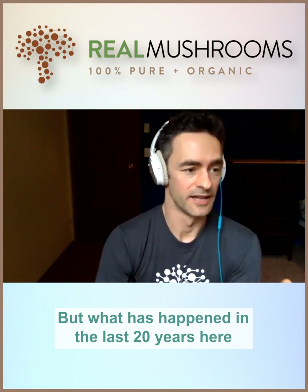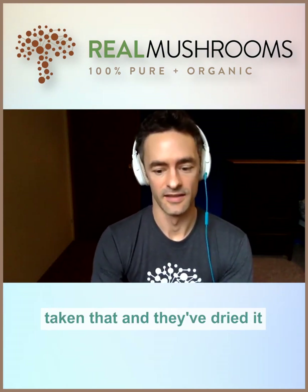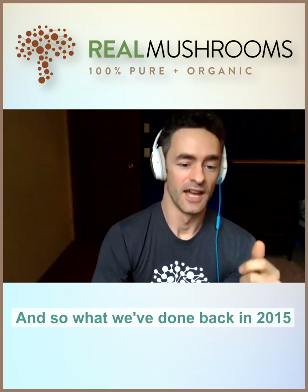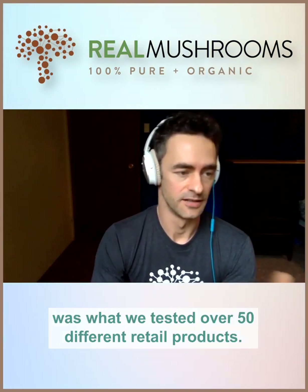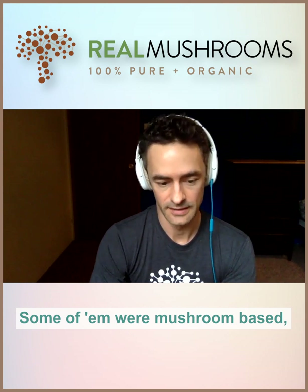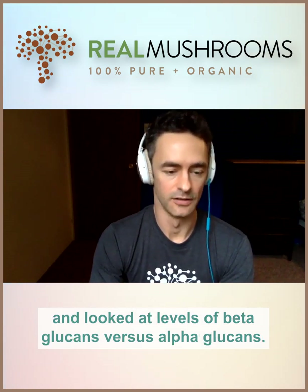What has happened in the last 20 years is they've taken that myceliated grain, dried it, and powdered it with the grain left over from the substrate. Back in 2015, we tested over 50 different retail products — some were mycelium-based, some were mushroom-based — and looked at levels of beta-glucans versus alpha-glucans.